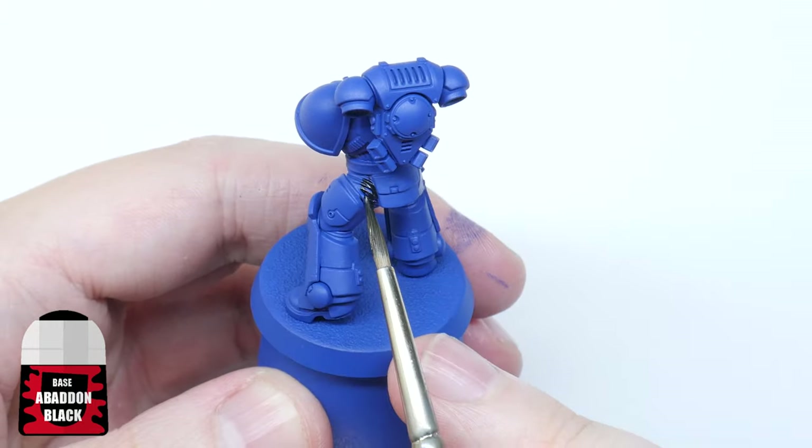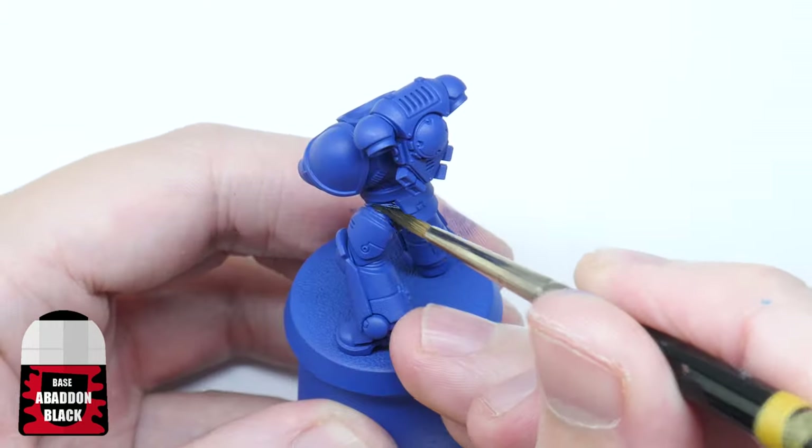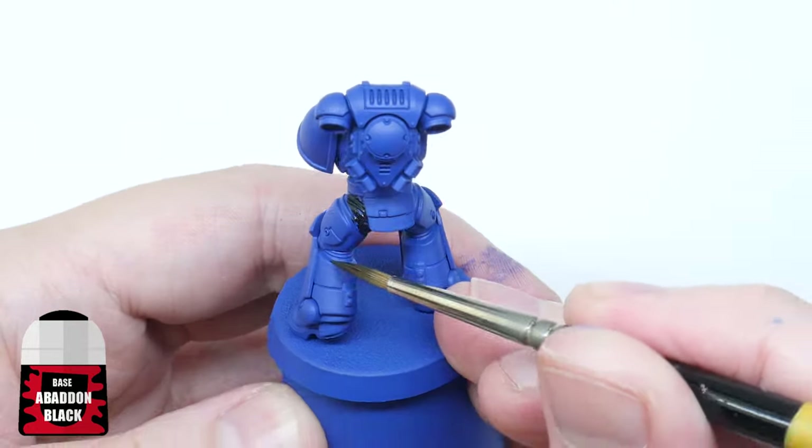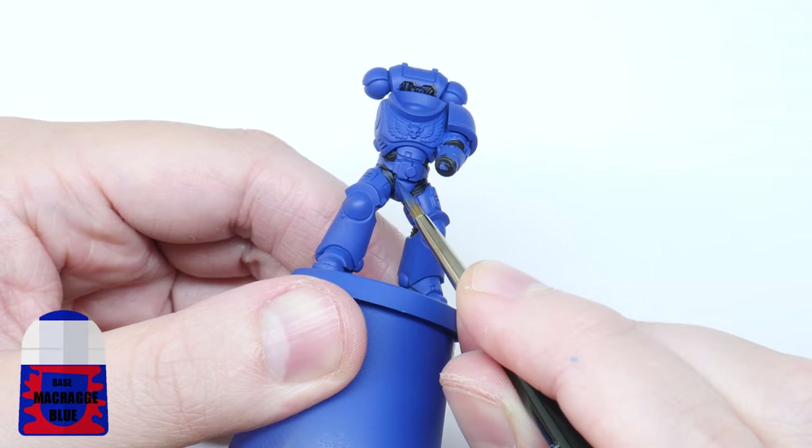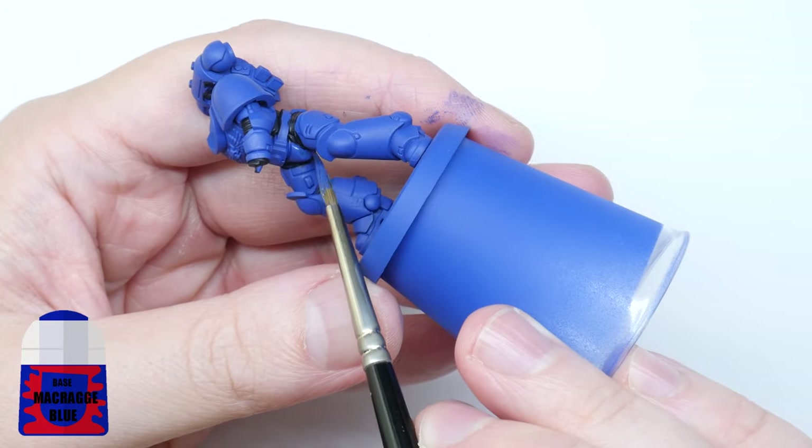The next thing I'm going to do is paint all the joints in between the armour. I'm doing this now so I can be messy and not ruin any highlights or shading I may have already done. I'll just use Macragge Blue again to neaten up these areas when I'm finished.